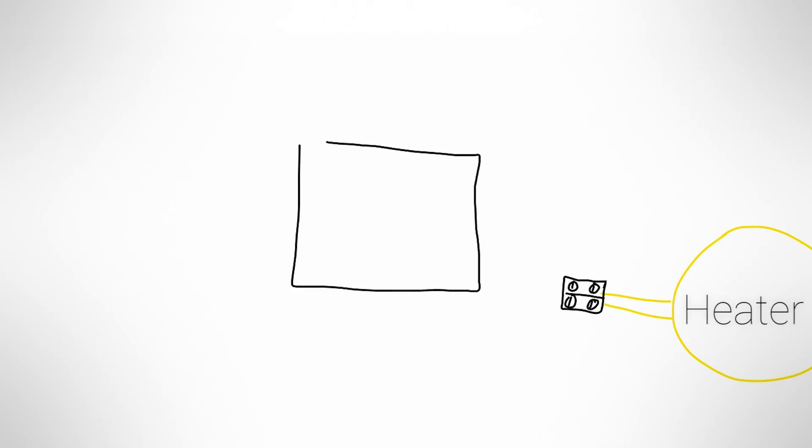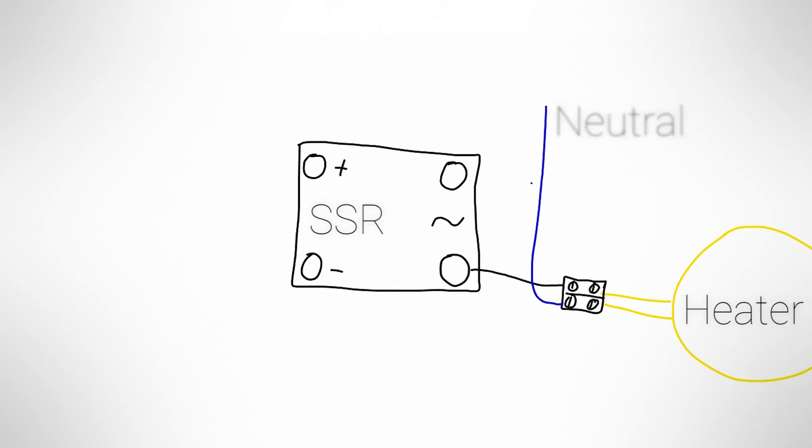Hooking up a solid state relay is pretty easy, actually. Connect the output side in series with your load: connect one lead of the load — your heated bed or whatever you want to drive — directly to one side of your power source, your mains input, preferably the neutral phase, and connect the other lead to one of the output terminals of the relay. Which terminal on the SSR you use does not matter, since you're dealing with AC voltage. Connect the other terminal of the SSR to the remaining side of your input power, preferably the live phase this time, and you're good to go.